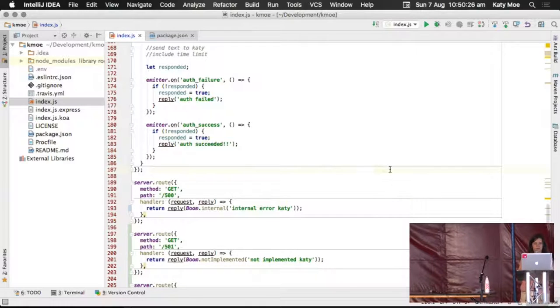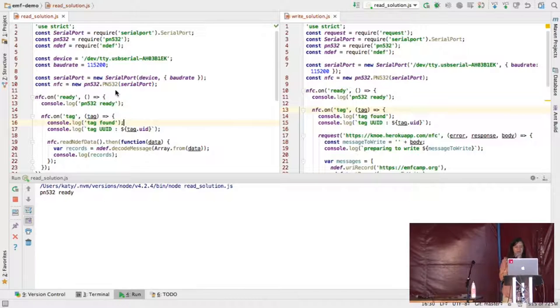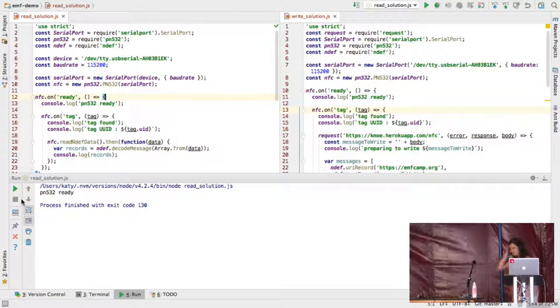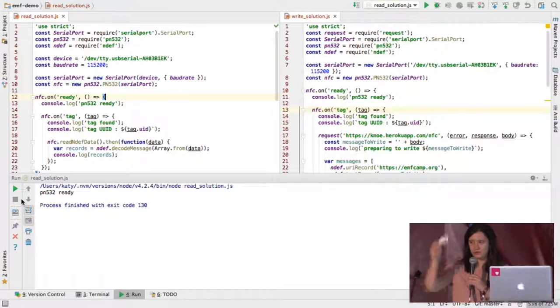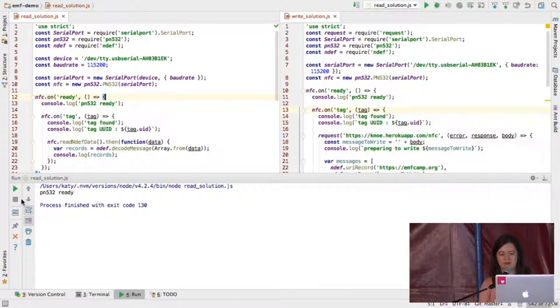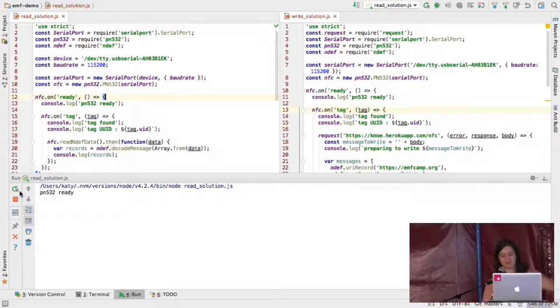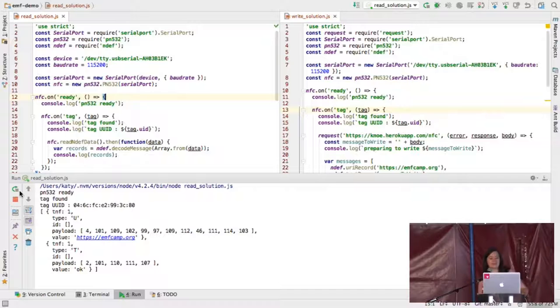So I'm first going to show you something really simple — reading from the chip in my hand. To prove that this is not a fake, I'll use this other ntag216. The ntag216 is the type of NFC chip implanted in my hand, but I've got a dummy one here which I can read. The PN532 is ready. I'm going to read the card — bang. You got some JSON in the body. Basically, you can see a payload of a load of bytes and emfcamp.org, which is the URI record I put as the first NDEF record on this tag.